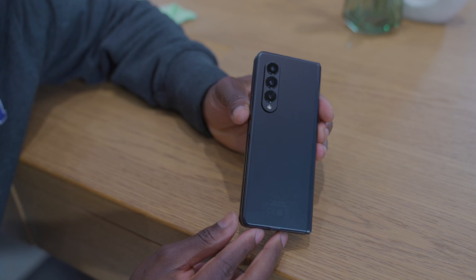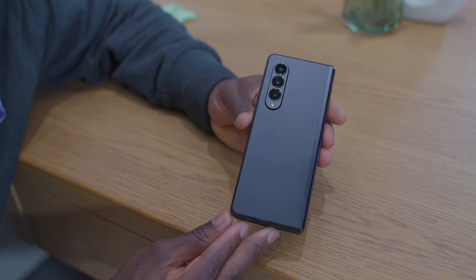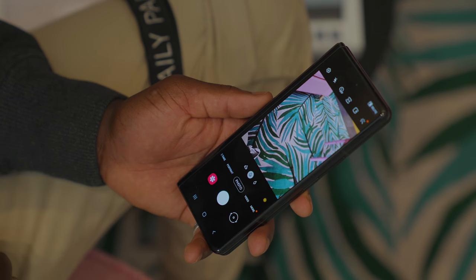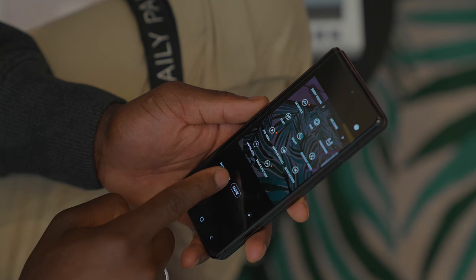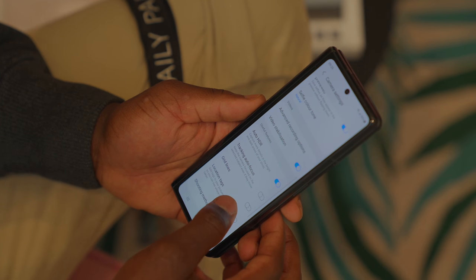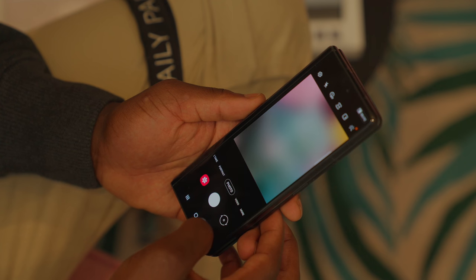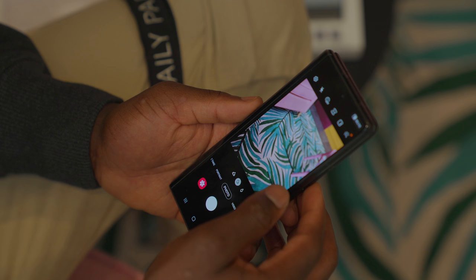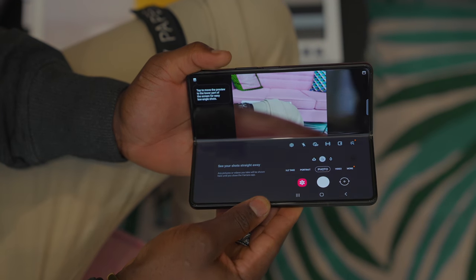The camera is pretty much the same as the Z Fold 2, but with a few tweaks in terms of algorithm thanks to the new NPU with the Snapdragon 888 processor. You also get Corning Gorilla Glass DX covering the camera lenses, so it should be sharper with less blur and less glare. For camera specs: ultra-wide angle is 12MP f/2.2 with around 123 degrees field of view; wide angle is also 12MP with dual pixel autofocus, optical image stabilisation, and f/1.8 aperture; telephoto is 12MP PDAF with f/2.4 aperture, OIS, and dual OIS. You should get really stable shots, and you still get the ability to use it in laptop format and use the main camera as a selfie camera for wide angle shots.